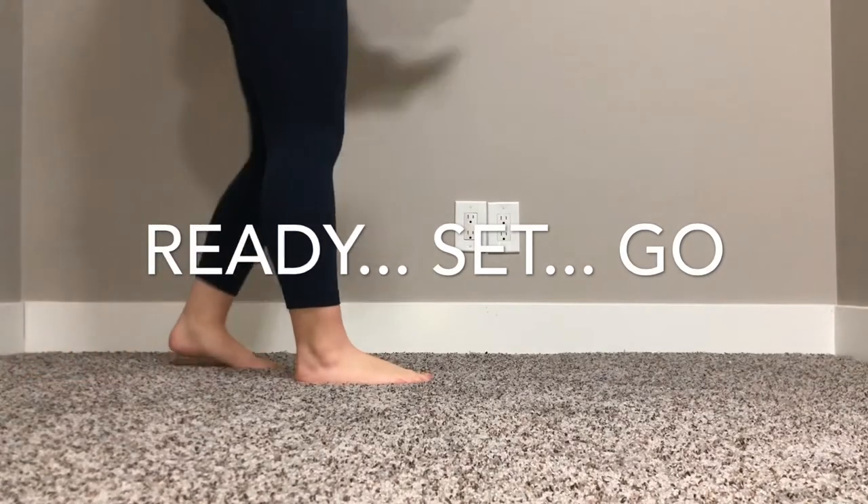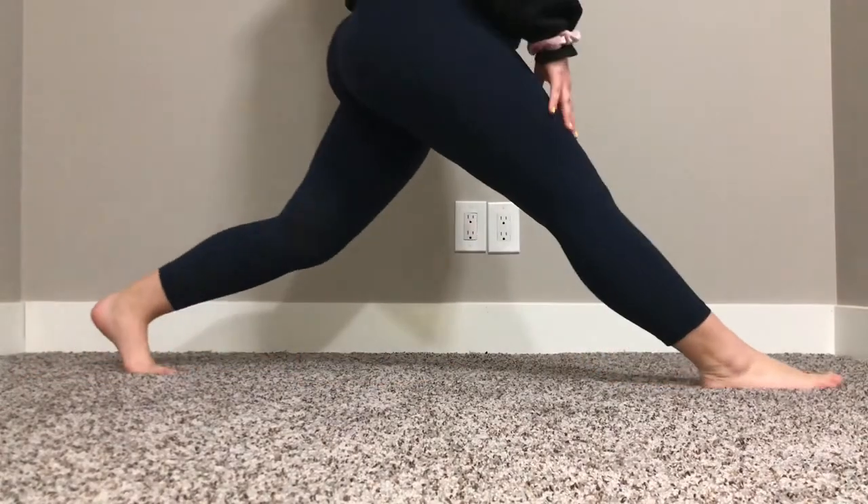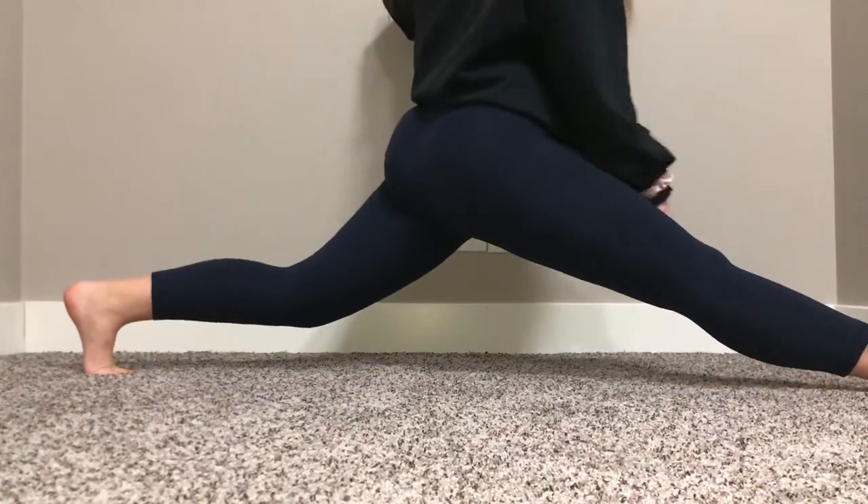So this is splits without stretching. Okay. No, I can't.